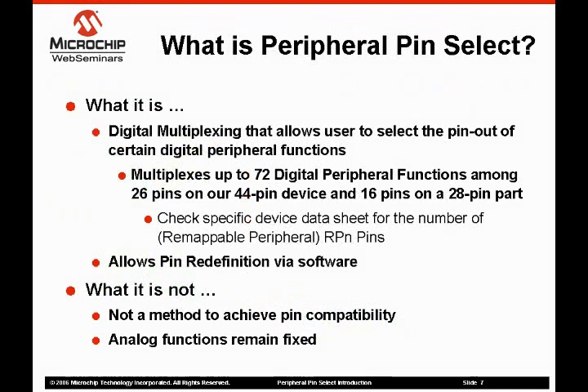The short version sounds great, but what is the peripheral pin select? The PPS is basically a digital multiplexer placed between many of the digital peripherals and the pins. Much of this presentation is based on the peripheral pin select function as implemented on the PIC24FJ64 family. Please consult the data sheet of the device you're interested in for exact details. The PPS can multiplex up to 76 peripherals onto 26 or 16 pins on 44 and 28 pin devices.